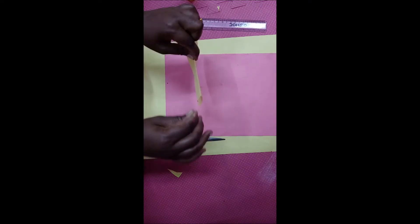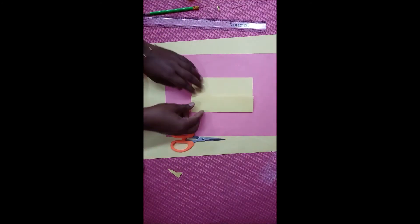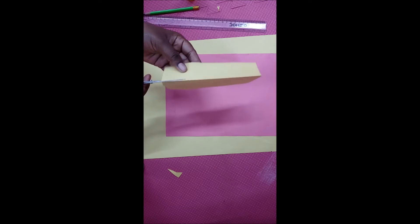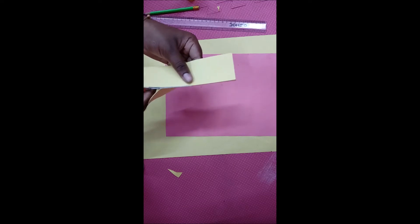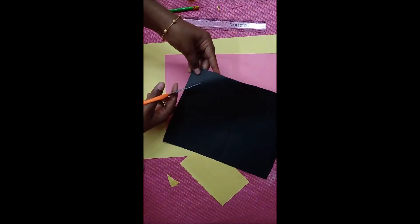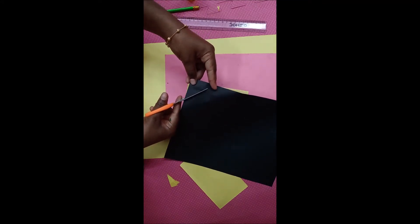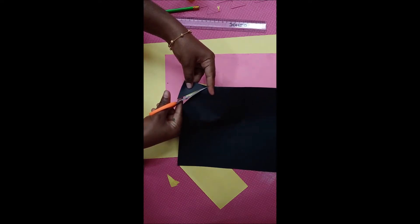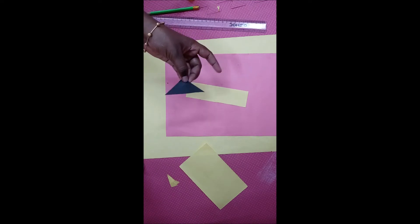See here — take a color paper and cut it in a rectangular shape. Cut it like this. Now children, take another color sheet and cut it in a triangular shape. Take any kind of color paper and cut it in a triangular shape. See here — we got the triangular color paper.